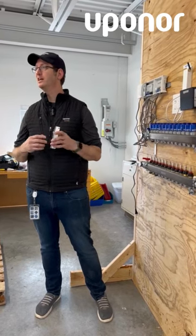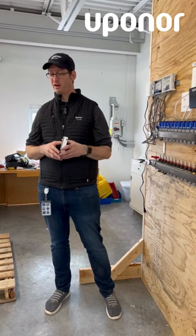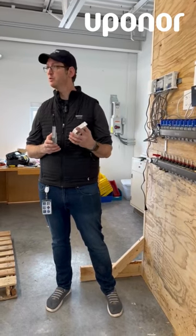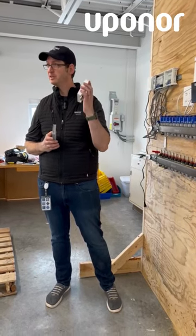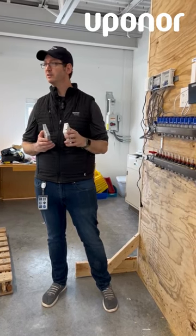This is the communication module. It's going to get the homeowners out onto the internet and be able to control their system from anywhere. We can mount this with screw holes or we can use a DIN rail. I'm going to mount this box that comes with the controller so I can put it on a DIN rail. So we'll do that now.